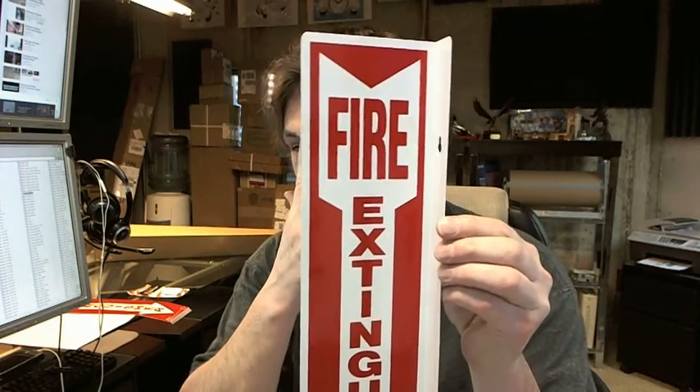Hello, my name is Rich Howard, owner of Architectural Builder Supply, and this video is to bring you a closer look at the Brooks PWM109 rigid plastic 90 degree angle fire extinguisher sign.